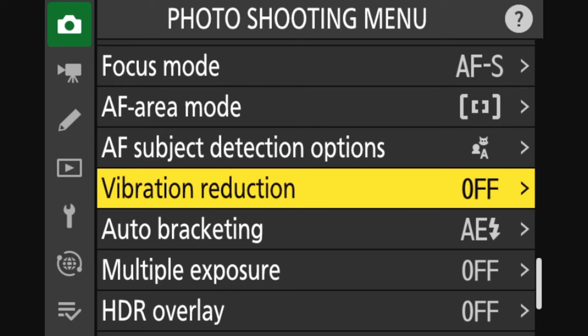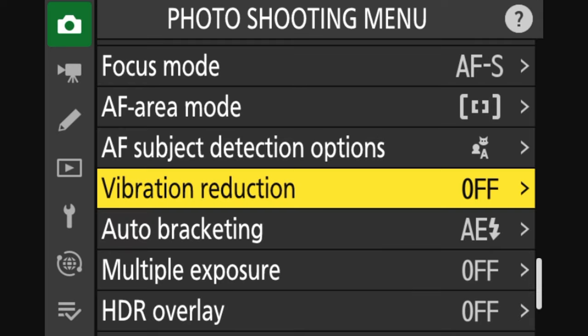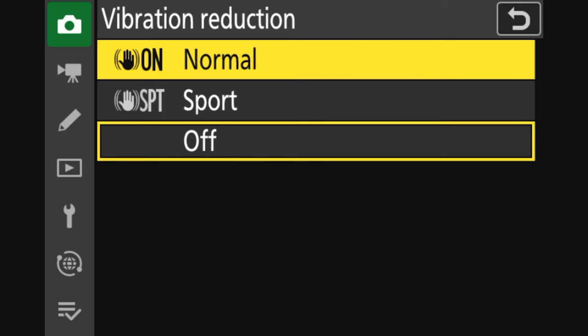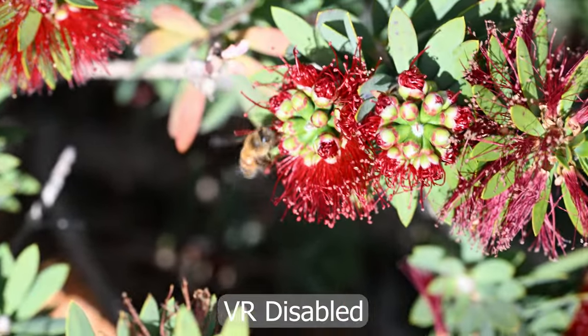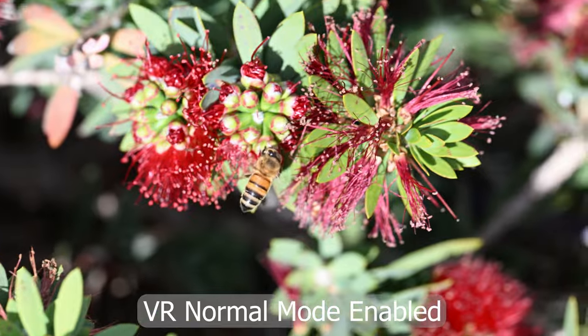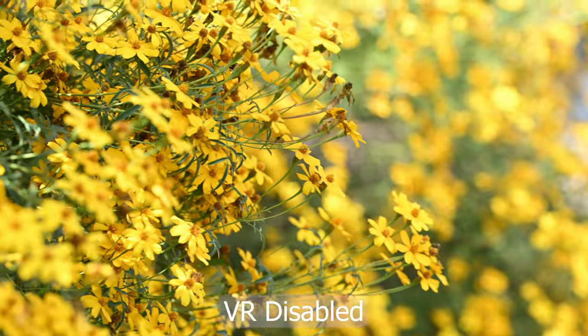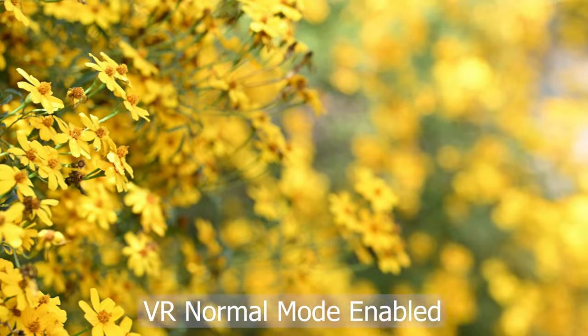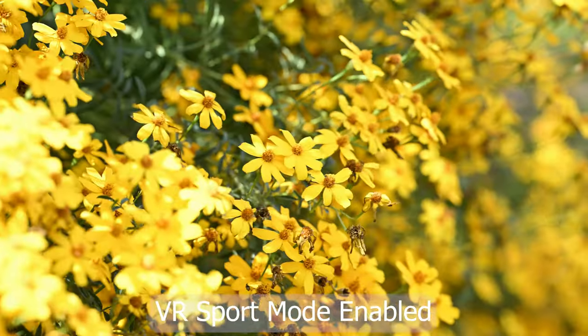Since there is no switch on the lens itself, you have to access your camera's menu in order to enable or disable vibration reduction, where you'll be able to choose normal or sport mode. I made two tests with no VR enabled, then VR normal enabled, and finally VR sport mode enabled. We can easily conclude that the vibration reduction works great, and when filming handheld it would be silly not to take advantage of it.